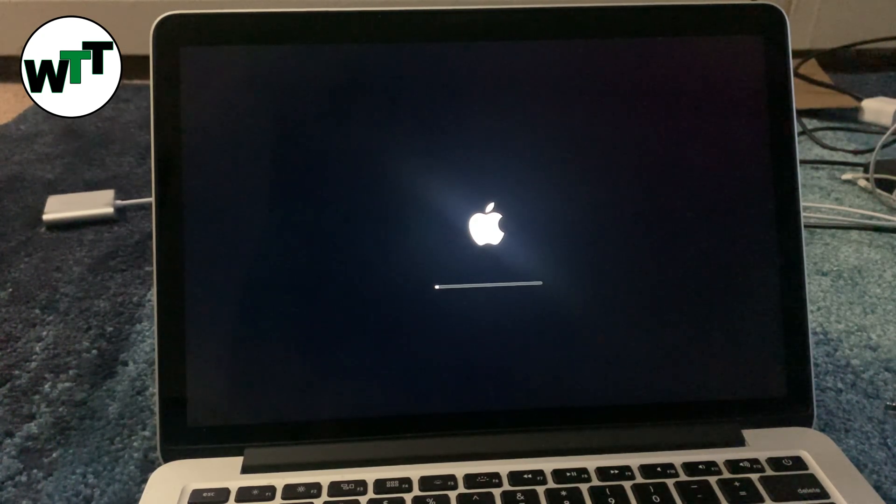By the way, this MacBook Pro is a 2015 early model. You can install macOS Monterey starting from 2013.